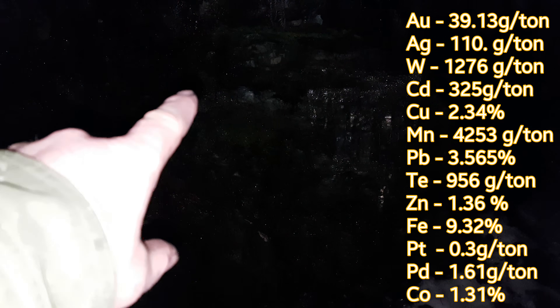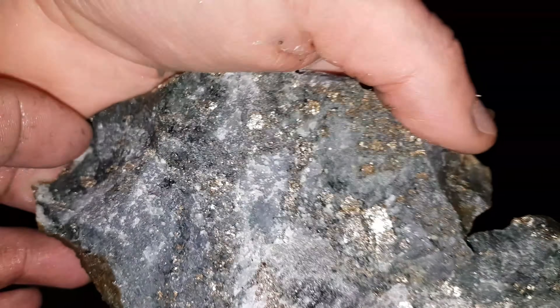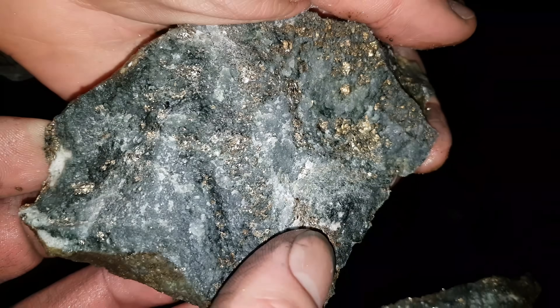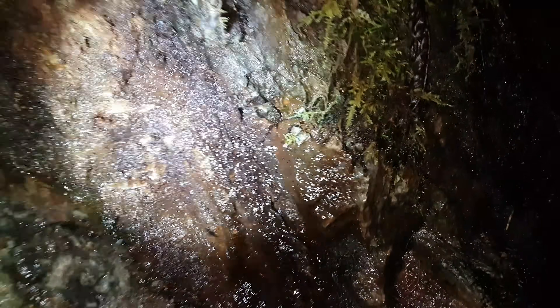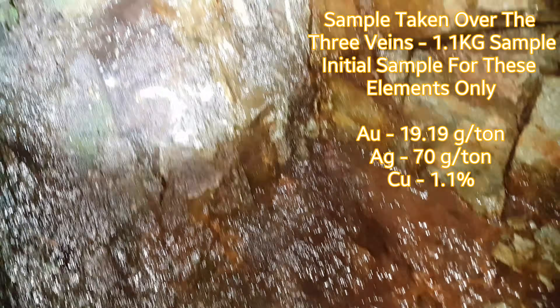We just took a sample above the vein and this is what it looks like — you can see it's all disseminated through. It's not a solid vein but it does look decent enough to send in for an analysis. We got a couple other veins here we're taking a look at — there's one, two right here and then a third one in here. Not as much mineralization as the last ones but these are still worthwhile to sample. We've never sampled these before so hopefully something good comes out of this.